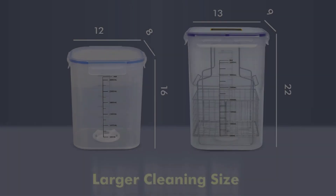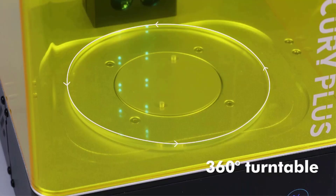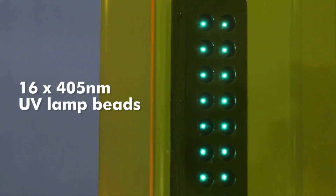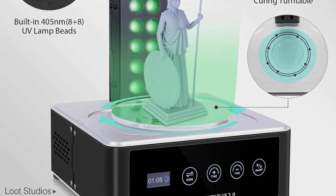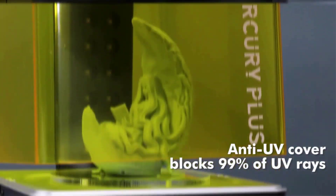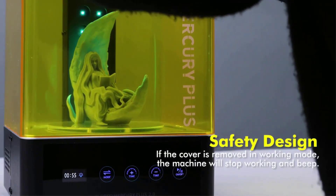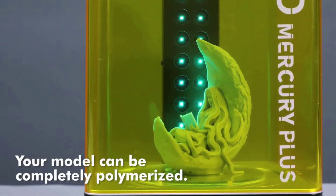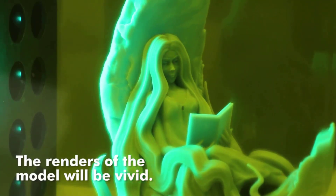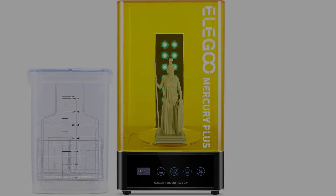The upgraded curing mode utilizes a new lamp board design equipped with 16 high-power 405 nanometer lamp beads and a 360-degree rotating turntable, ensuring even and thorough curing while minimizing fan noise. Users can choose between two cleaning methods — basket washing or suspension washing — both of which can accommodate larger models and reduce resin exposure. The machine's anti-UV light hood blocks 99.95% of harmful UV rays, with sealed cleaning to prevent leaks and automatic suspension when the cover is lifted. The touch-sensitive buttons and large LED screen offer a user-friendly experience, making the Mercury Plus 2.0 an excellent addition for avid 3D printing enthusiasts.